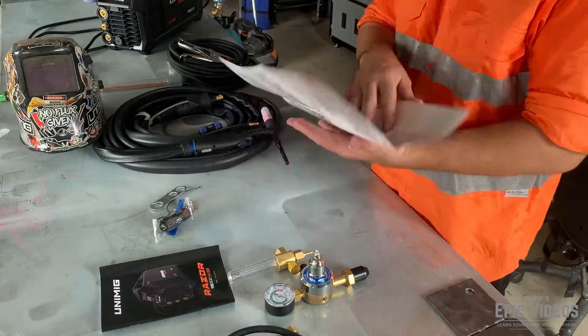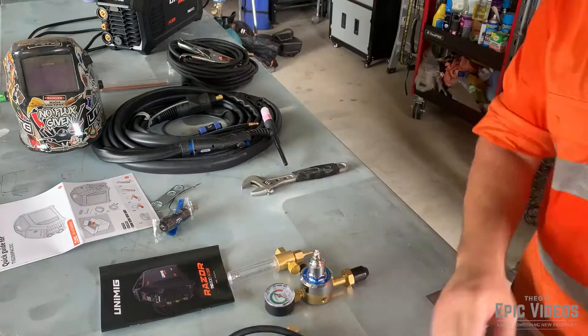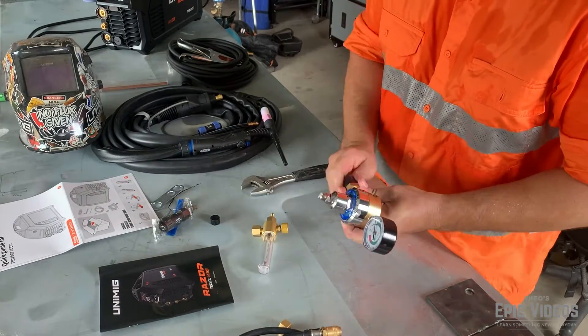Hi, welcome to Theo's Epic Videos. Today we're going to get stuck into learning how to TIG weld with the UniMig Razor 200 AC DC TIG welder.